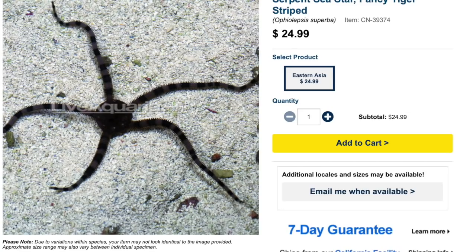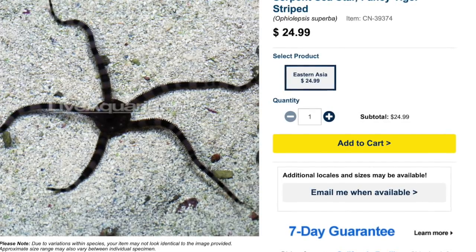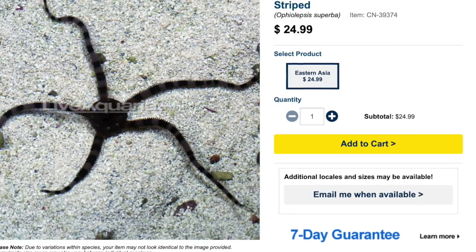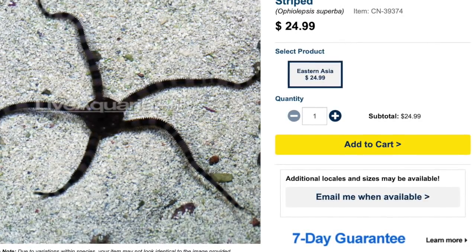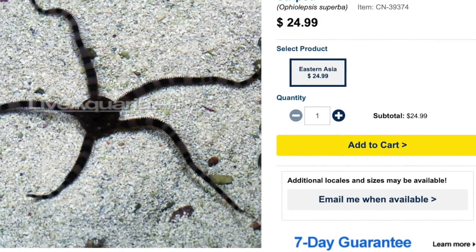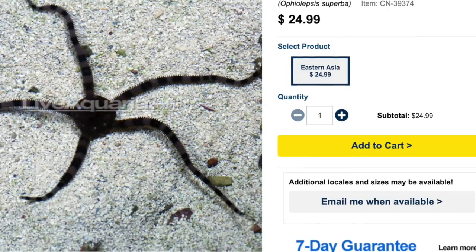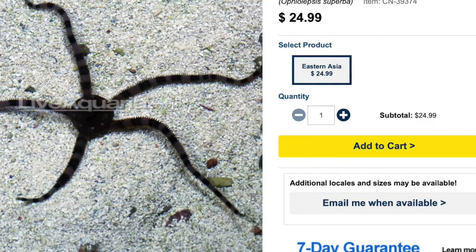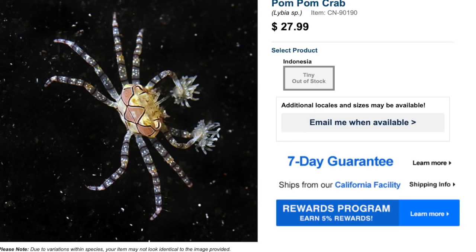Coming in at number six on our top 10 invertebrates for your reef tank is the serpent sea star. As far as sea stars go, these guys are probably my favorite and are definitely one of the most functional sea stars out there. Even though most sea stars will eat uneaten fish food or things that have died in the tank and get into those weird little nooks and crannies much like a hermit crab, there's something about a serpent starfish that I think is an amazing addition. They do a tremendous job keeping the tank clean, eating detritus, and are just an essential part of a cleanup crew. If you don't have one, I strongly recommend you get one.